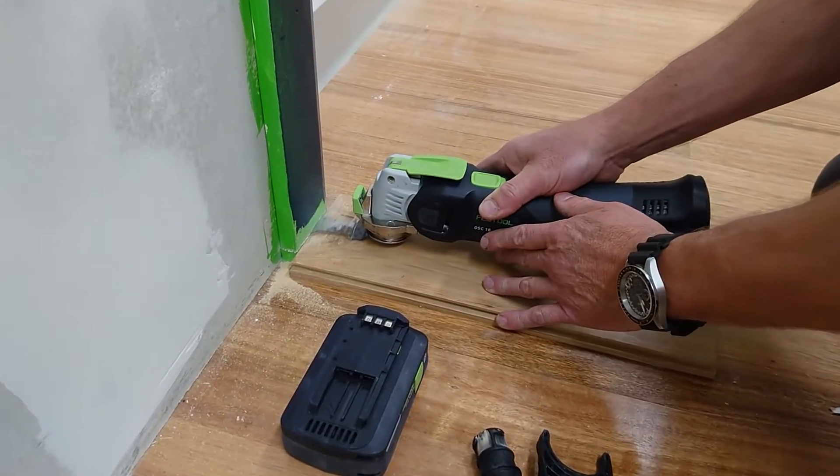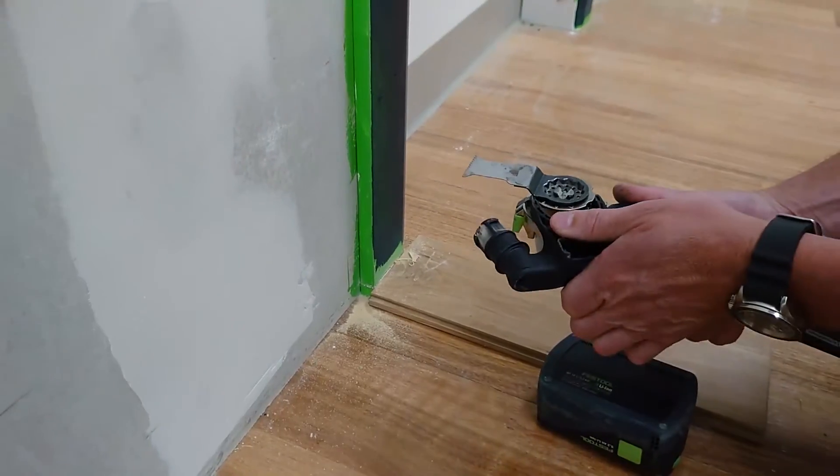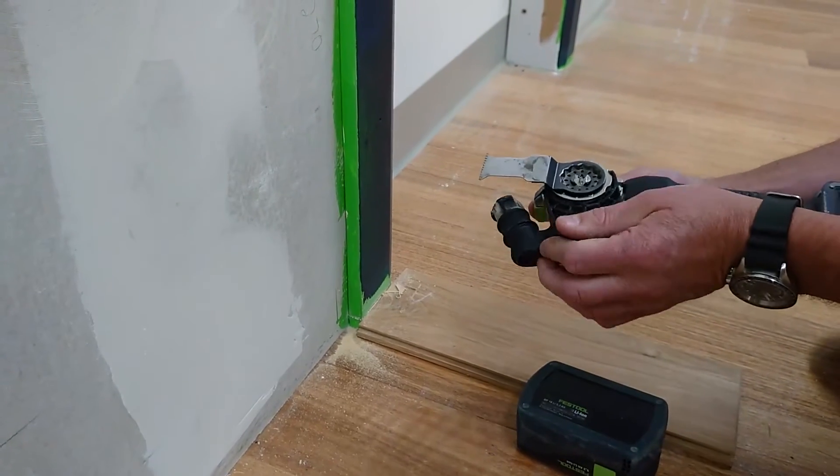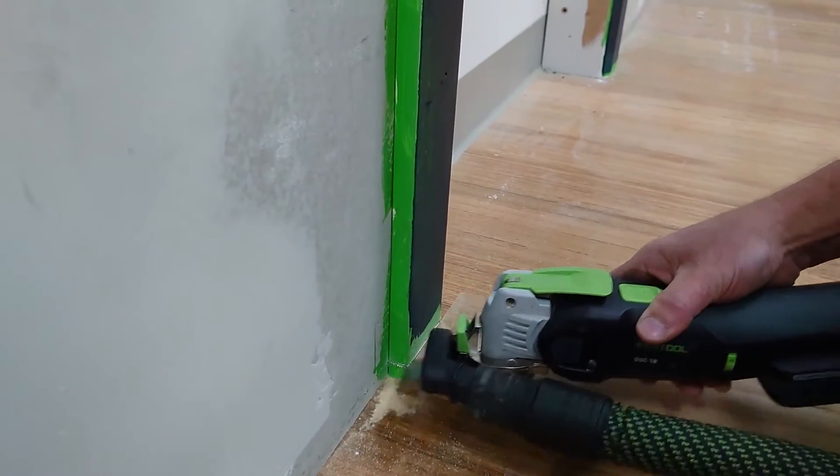When cutting with oscillating tools, the applications normally produce a lot of dust which is a health hazard. The Festool Cordless multi-tool can be fitted with a dust extraction adapter that extracts all the harmful dust for a cleaner and healthier working environment.